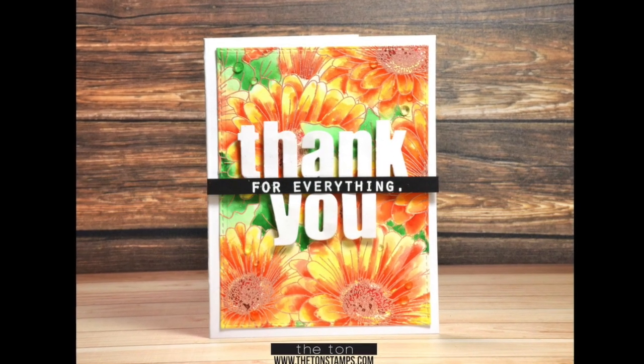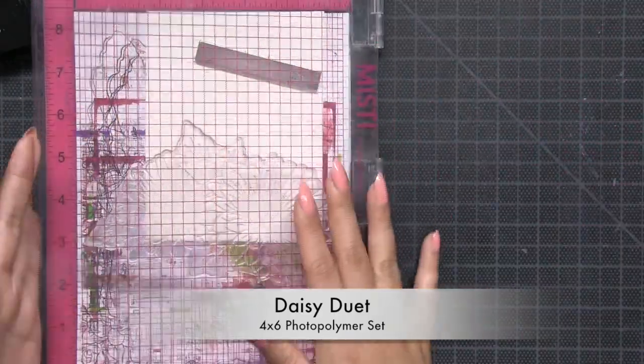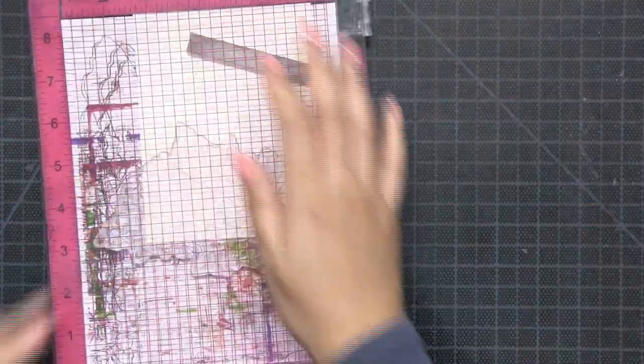Hey everyone, Effie here. I'm finally getting around to posting this video created using our Daisy Duet stamp set released during our fabulous anniversary release.